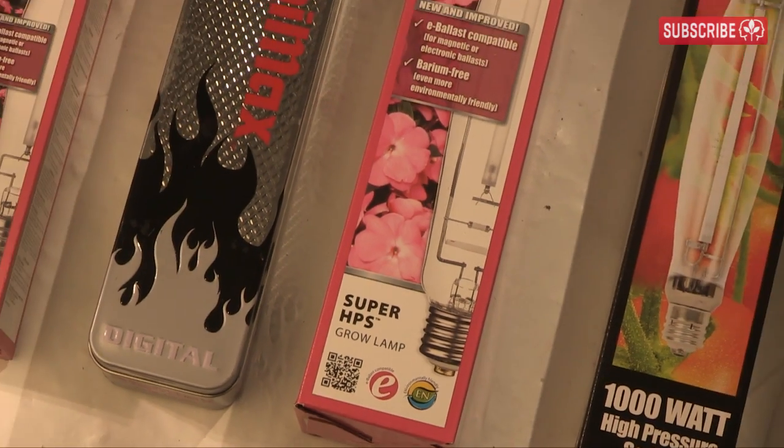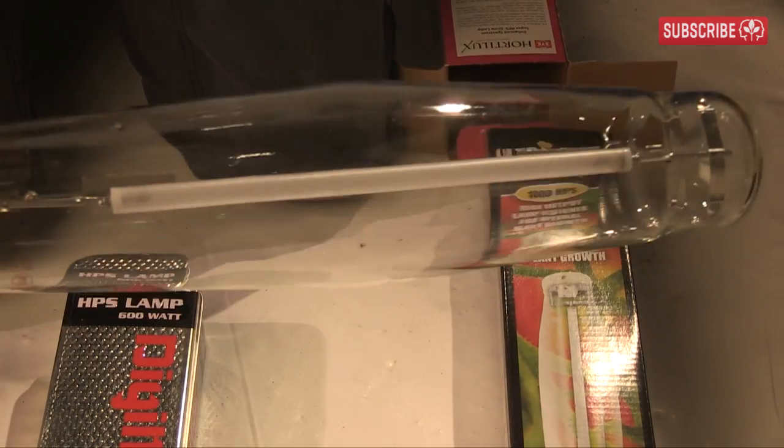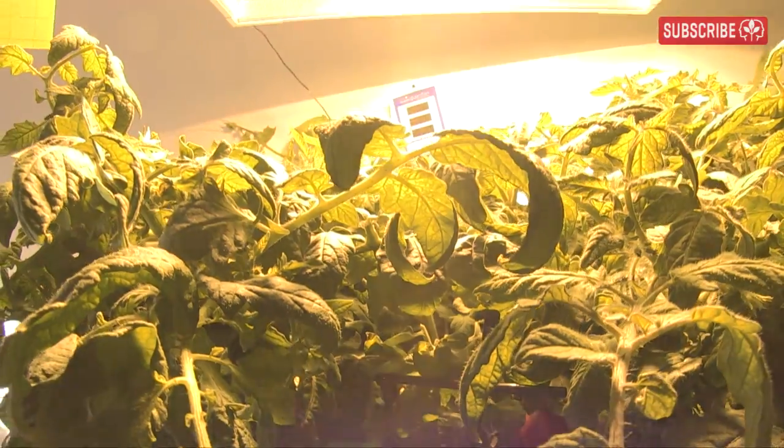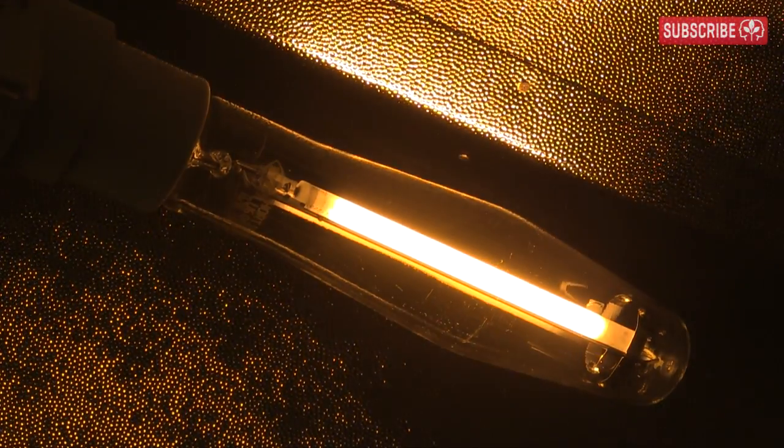No wonder then that indoor growers can't get enough of high pressure sodium grow lamps. Why? Because they're the most efficient way of creating light for plants, especially when you need a whole lot of it.